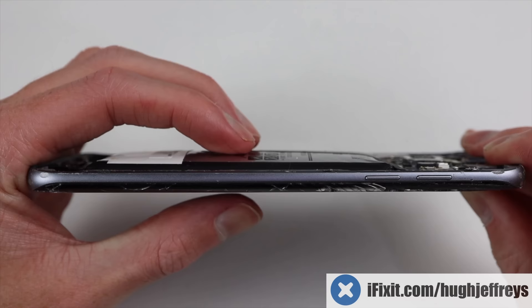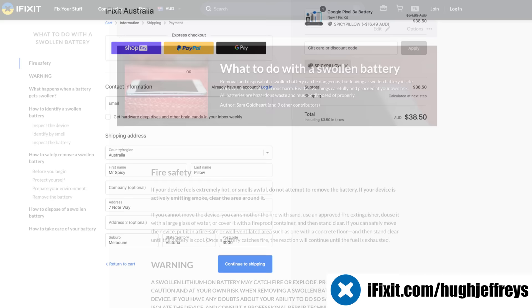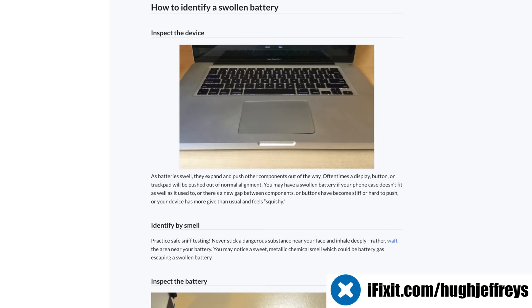With the help of iFixit sponsoring this video, you can fix your spicy pillows with 30% off all batteries in the Australian iFixit store for the month of April using the promo code SPICYPILLOW at checkout. They even have a really good article on how to handle expanded batteries if you're doing something like this yourself. Visit ifixit.com/ujeffries or the link below.